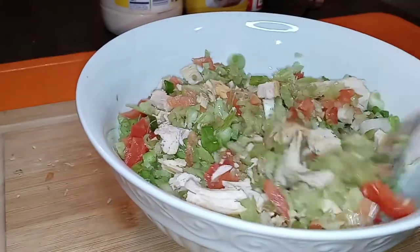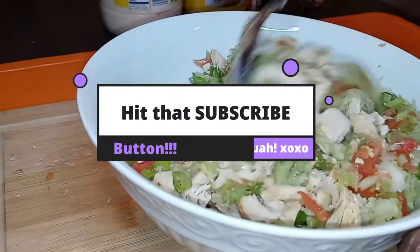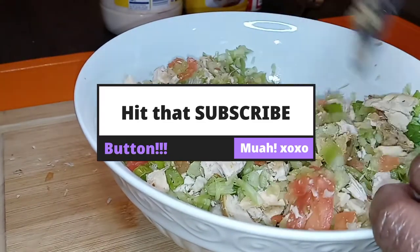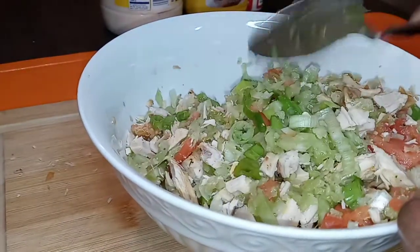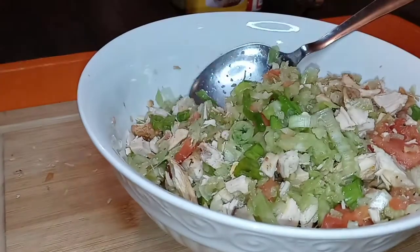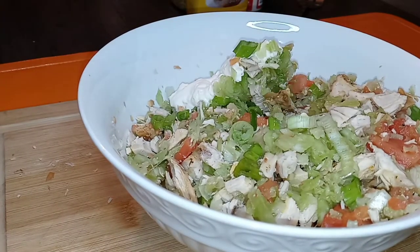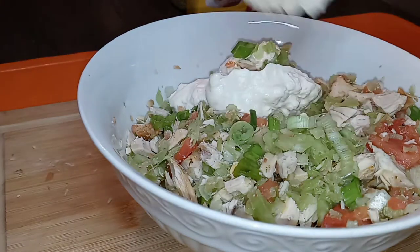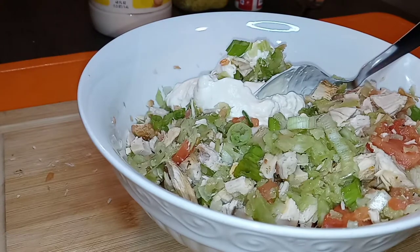Hope everybody is doing spectacular. Thank you so much for tuning in, thank you for subscribing — it is greatly appreciated. Okay, we have that nice and incorporated, let's start to add some wet ingredients. We're going in with some mayo — any kind of mayo you've got really doesn't matter. I'm going to add two heaping spoonfuls to start off, because we don't want a soupy salad.